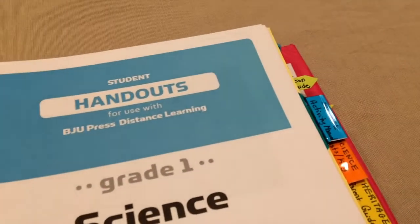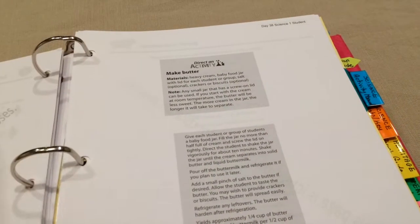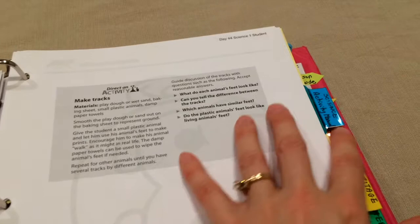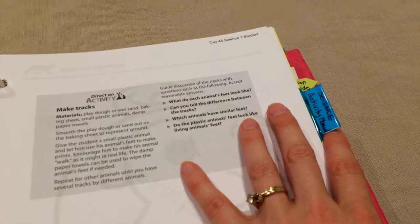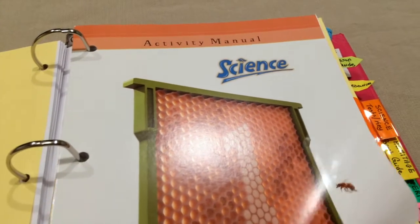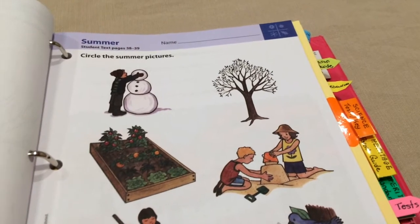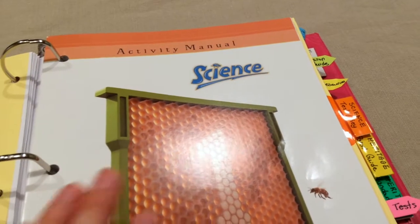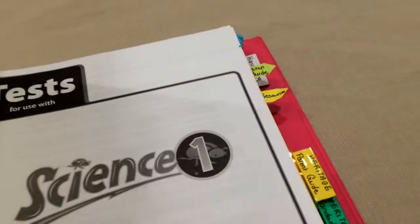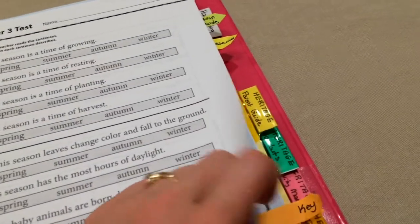The next larger tab is handouts — all the handouts for first grade science that go along with the video programs. I pull out one week's worth of handouts and put them in her binder, leaving the rest here so she doesn't have to try to find them. I also have her science activity manual here. For my first grader, I just felt it was easier for me to pull out a week's worth of handouts, put them in her binder, so she doesn't have to worry about finding the activity manual or figuring out what pages she needs. The next tab is for tests and the answer key, so I have one tab for the actual tests and another for the answer key so I can grade them.